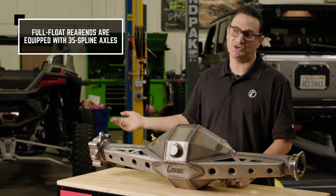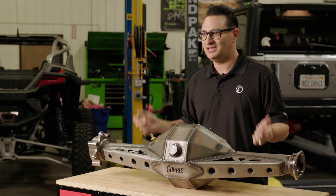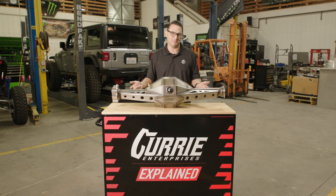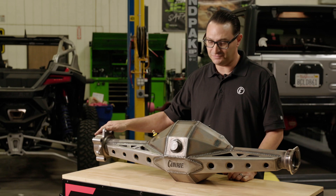In a full float, we do 35 spline. If you necessitate a full floating rear end, we go straight to 35 spline. If you're racing, you should be on a 35 spline axle shaft — that's the way we see it. So if you necessitate a full float, it's going to come with 35 spline axles.